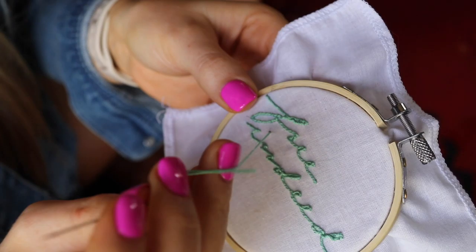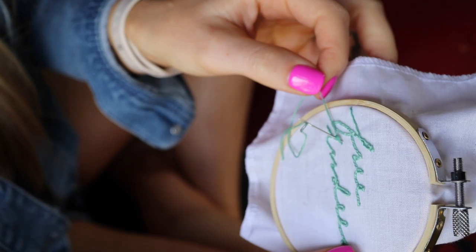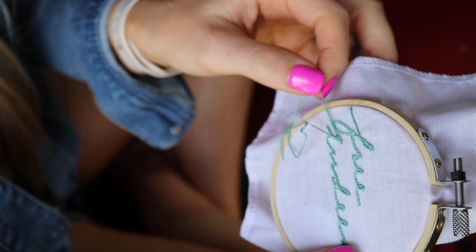And there you have it — it's as easy as that! You can do anything in this style. I went through and finished the last word — nothing changes, everything's the same, and once you get the habit of it, it moves quicker. The only thing left to do is dot the I with a French knot: pull the thread up, loop it around your needle twice, stick the needle back in at the same spot you came out, hold it taut with your left hand, pull the string through the little knot you created, and boom — it's so beautiful. I love it!